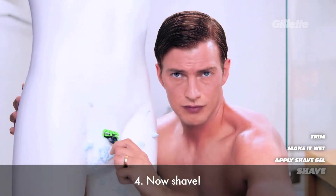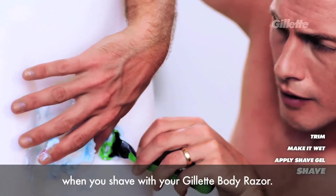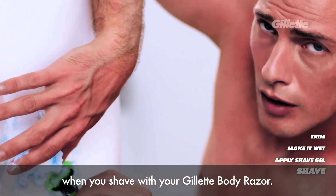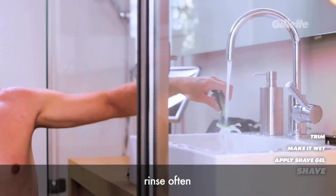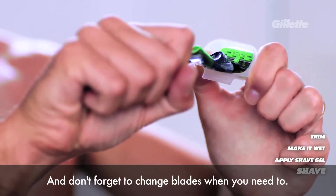Step 4: Now shave! Remember to hold your skin tight. Run the Gillette Body Razor over the area — lift where you need to, stretch where you need to. Rinse often. And don't forget to tap the blades when needed.